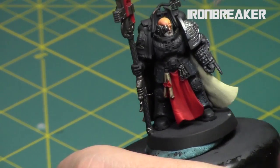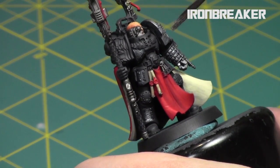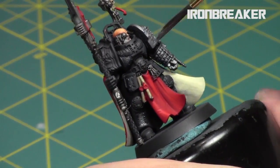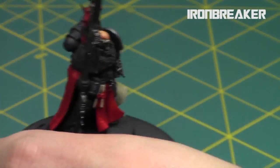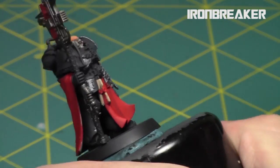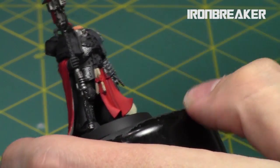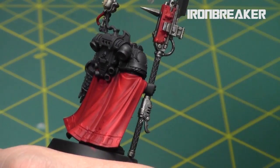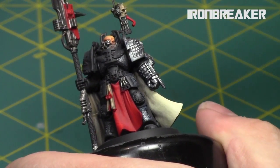When that was dried I hit all the silver areas with a quick overbrush or drybrush — depending on the area — with Ironbreaker. That way it picks up on the raised surfaces and the shine differentiates the raised areas from the recesses. Lately I've been liking to paint silvers earlier in the steps and then cutting them in and cleaning them up later.